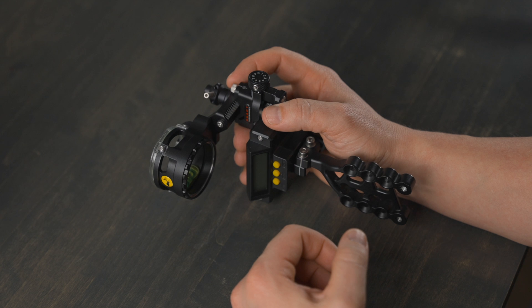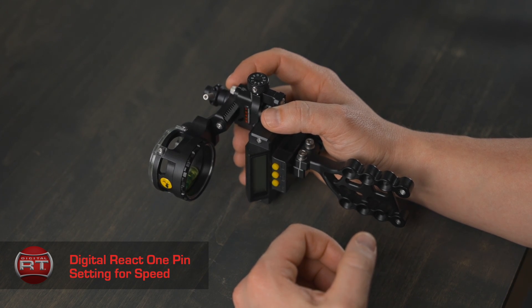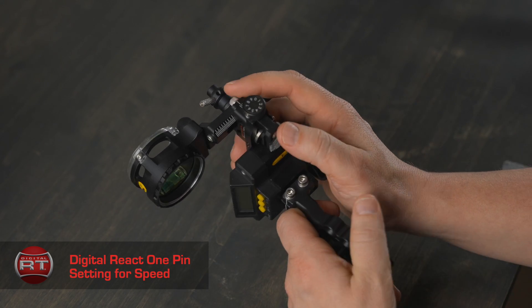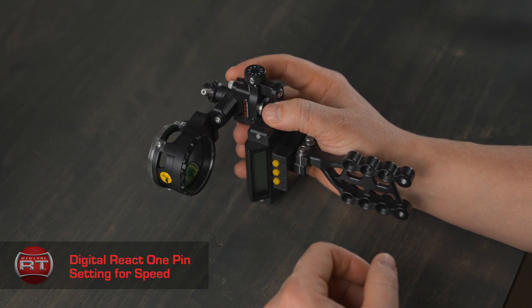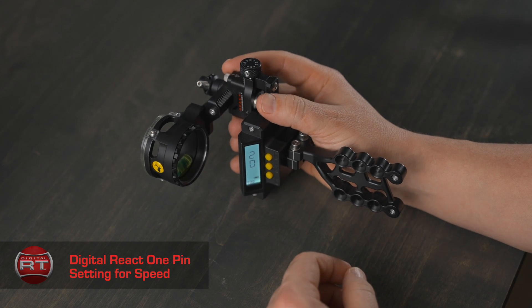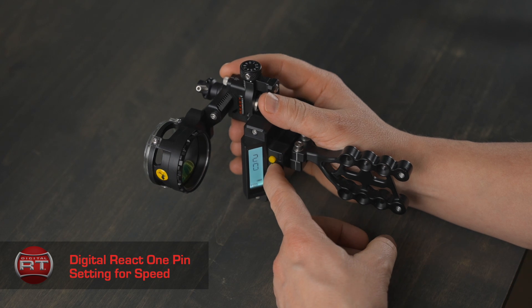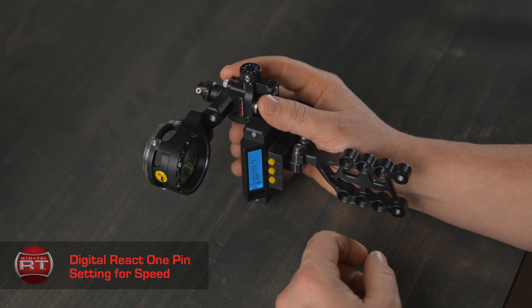Let's get into setting your Digital REACT one-pin speed setup. For setting the sight up with this method, you will need to verify your arrow speed using a recently calibrated chronograph. The first step is to roll the sight all the way to the top using the main adjustment dial. With the sight off, sight in your pin using the tool-less micro-adjust windage and elevation knobs at 20 yards. Once you're on target, press the bottom power button. You will see REA for REACT, or you'll see a number. If you see a number, press and hold the mode button until the screen turns blue and starts flashing, release, and you will see REA for REACT.